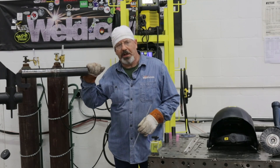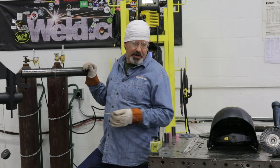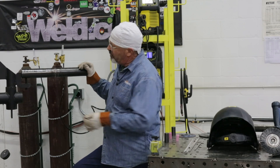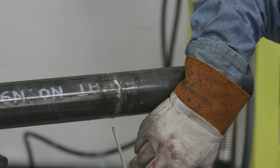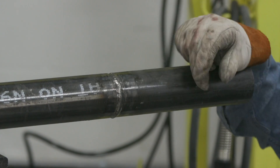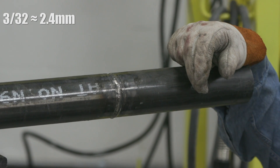Really quick — we did a quick fill pass and a quick cap. It took about a half a rod to do the fill pass real quick, and I kind of got lost in my transition. On the cap, I was able to slow down a little bit, and it ran pretty much the whole rod to come all the way to the top. 3/32, 7018, I ran about 70 amps.